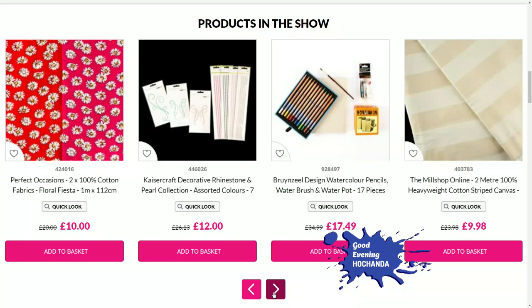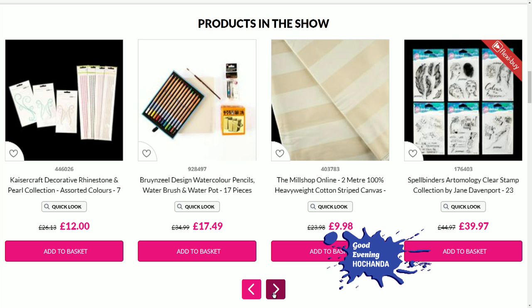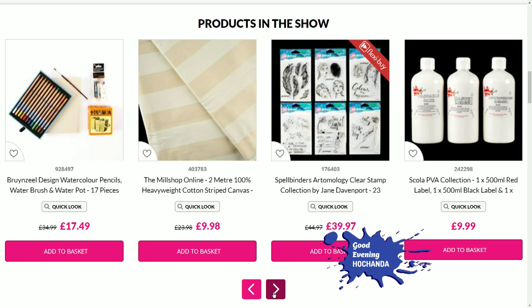The sunset deals run between seven and eight o'clock tonight — those prices will remain discounted for that hour. It's not unheard of to sell out on the sunset deals. We only had our first Good Evening Hochanda show last night, and already from that we know these go pretty quickly.